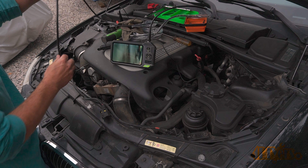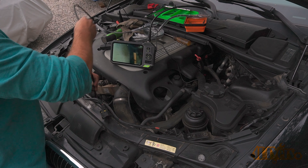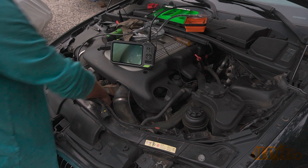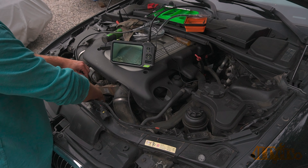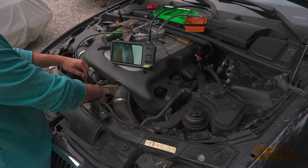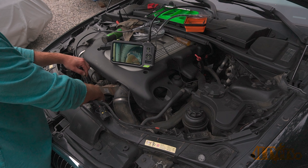I'm at about 170,000 kilometers or 105,000 miles on the original harmonic balancer. How long these last will depend on the vehicle — both the age, heat, and usage affects its lifespan. Mine hasn't failed yet but it's most likely due for a replacement. Replacing it ahead of time is a great preventative maintenance step and will keep your vehicle reliable.